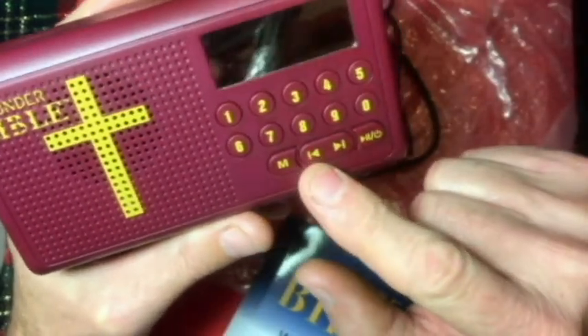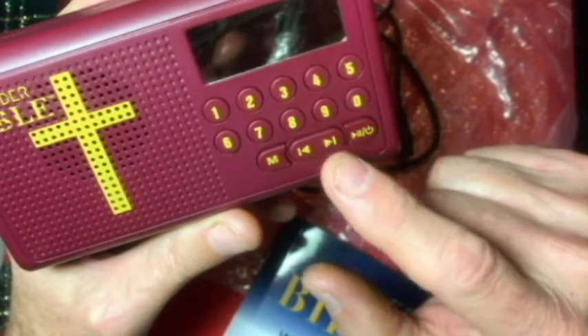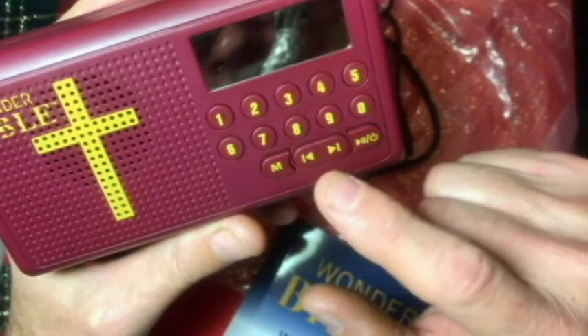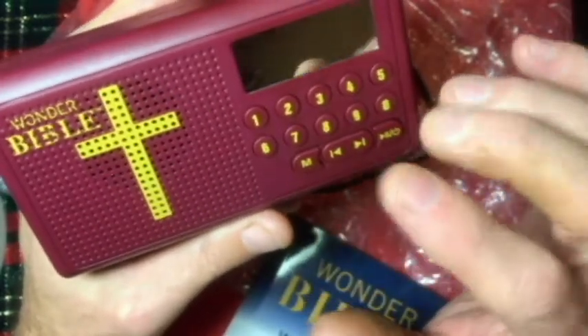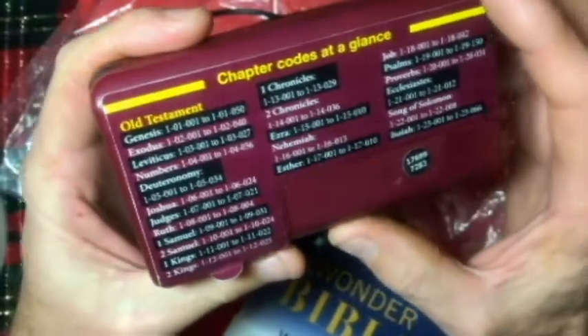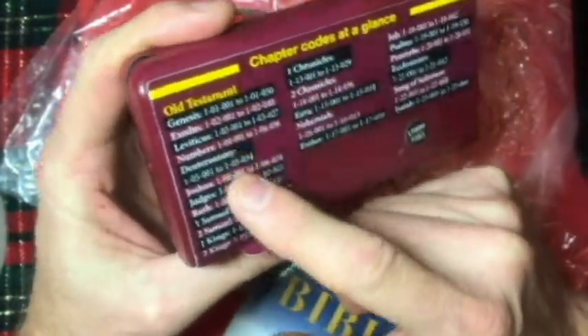We've got the Fast Forward and Rewind. If you want to speed through a chapter, this keypad here will get you to any chapter in the Bible. The reference code for that is on the back, at least for the Old Testament.